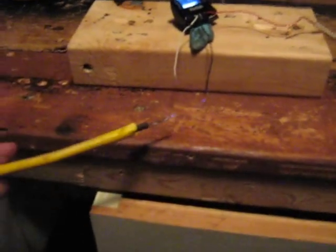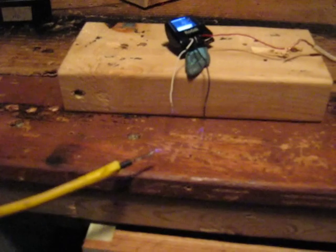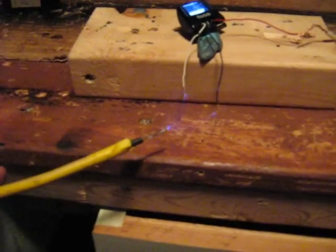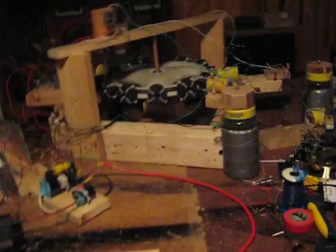I'll just show you the spark I'm getting. I added the third flyback transformer and it really didn't — you know, I'm getting about four centimeters now but the actual voltage I think is higher. It's really, really crazy, hissy, really crazy.